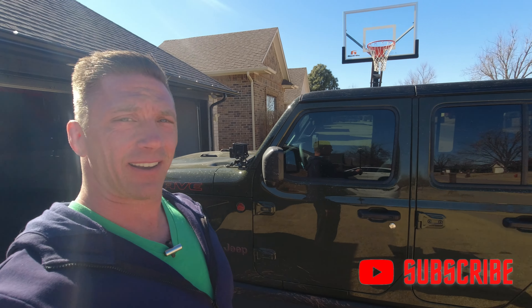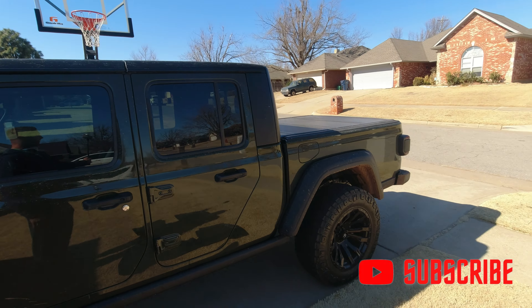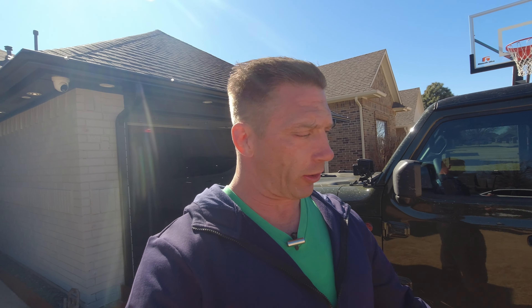Hey guys, it's David. Welcome back to my channel. Today's video is going to be on WeatherTech floor mats on my Jeep Gladiator Mojave. So as you can see, the Jeep is kind of dirty.